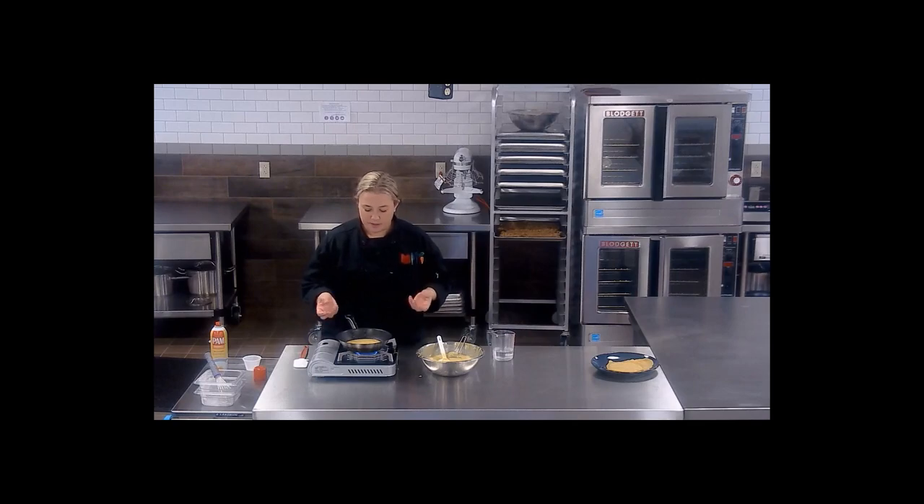Now we just sit here and wait for the bubbles and the edges to curl, and we'll have a beautiful ploy.